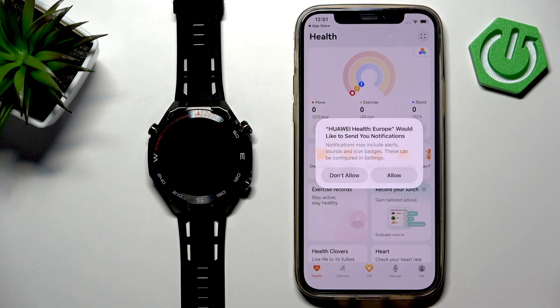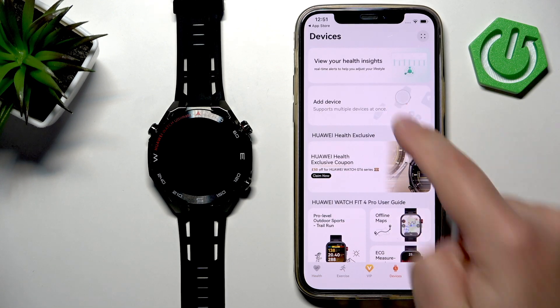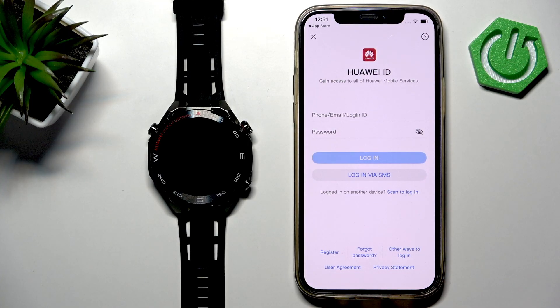Tap Next, then Agree. Allow permissions for notifications, and then you should see the Health page. Now tap on Devices, tap on Add Device. You will probably be asked to log in to a Huawei ID account. If you don't have an account, you can make one by tapping on Register.